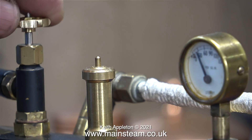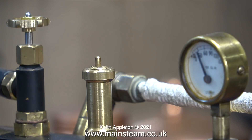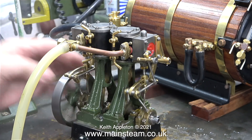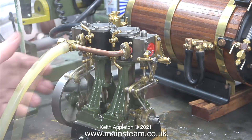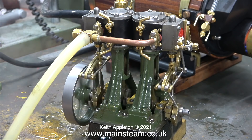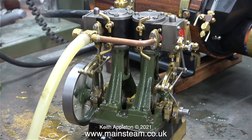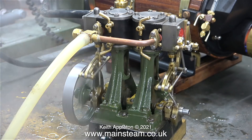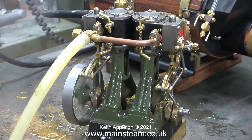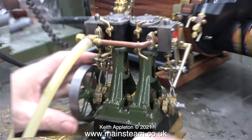After a while the steam pressure starts to rise — it's only at 25 pounds per square inch at the moment, which is ideal for warming the cylinders. At such low pressure it's not holding the slide valves against the ports, so the water is just blowing through along with the steam. But eventually even at this low pressure the engine starts to work, once the cylinders get hot enough that they don't immediately condense the steam to water. I'll stop talking now and let the steam engine take over.